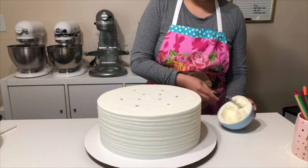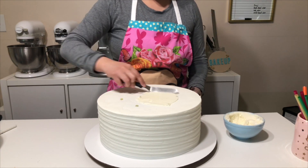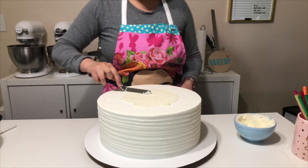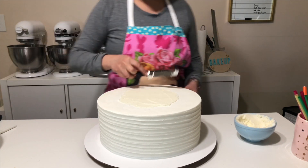So after you've inserted your dowels, you're going to add a thin layer of buttercream. And you want to make sure that you're making this buttercream flat. If you just do a big glob in the middle, then your next tier will sit uneven on top. So I'm just spreading that out thin, and then I'm going to add on my second tier.